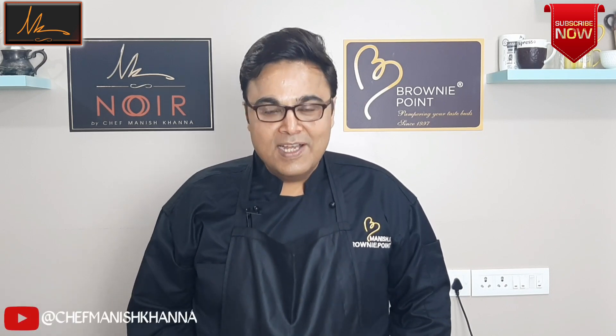Hi friends, this is Manish Khanna. Welcome back to my baking table. Today I'm going to be showing you a recipe which happens to be my wife's favorite. She loves peppermint, so I had made this swiss roll with a peppermint icing inside for her. Simple, easy and yum. Let's get started.